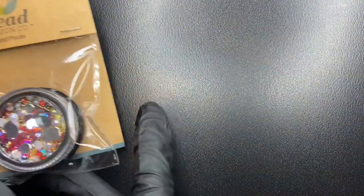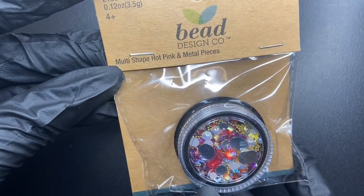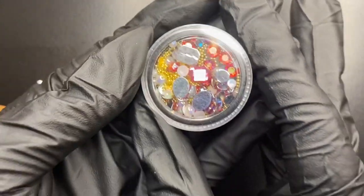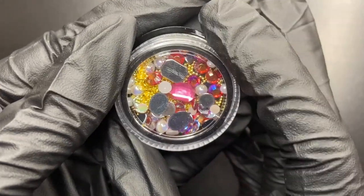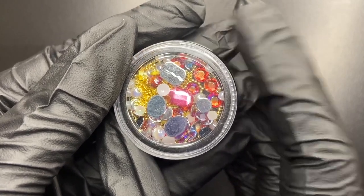Next up, I found these multi-shape hot pink and metal pieces. I'm going to open them up so we can get a closer look. As you can see, there are all sorts of shaped rhinestones, and I even see some pearls mixed in with the little caviar beads as well.